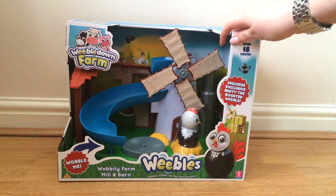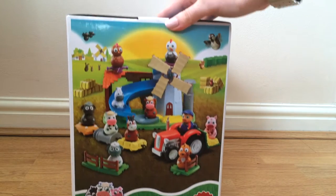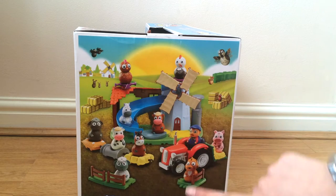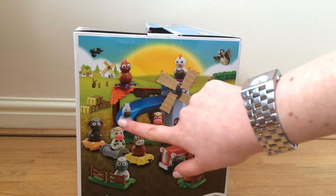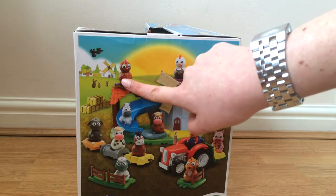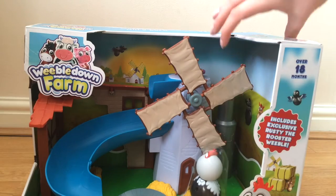I'll get this unboxed for you now and then give you a quick demo. Before I do that, I'll just show you the packaging side of the box. You've got this cool picture here of all the other characters you can collect — there's a dog, pig, farmer, tractor, sheep, horse, cow, black sheep, what looks like a donkey possibly, bull, and a chicken. This is the one included in this set, which is the Rocky Rooster Weeble.